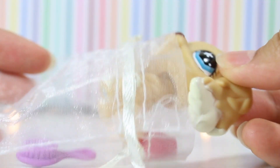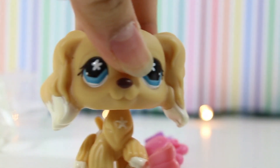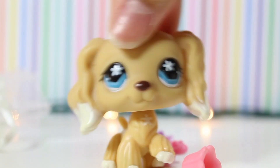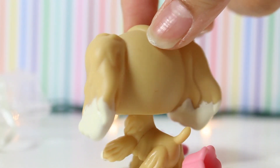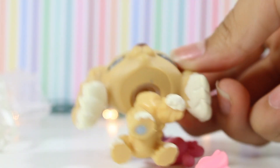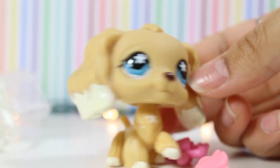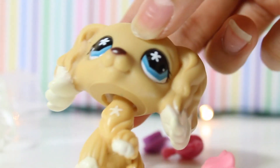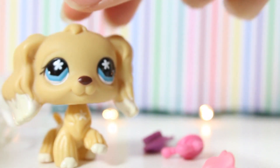She came in this cute little bag and she did come with extras as well. This has just been my dream cocker spaniel for so long. She's authentic, I've never had this cocker spaniel before, and she's in perfect condition — no paint chips, not dirty at all. She has a clear peg and she's not rusty. She has such a good bobble as well.